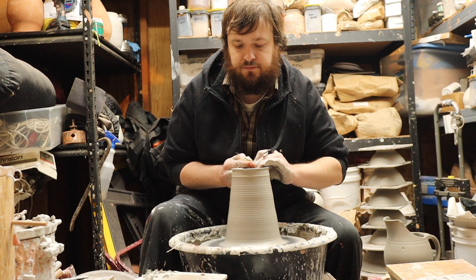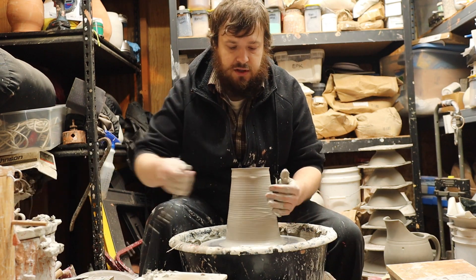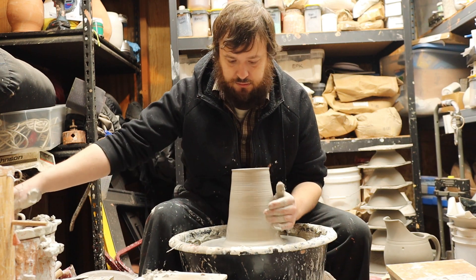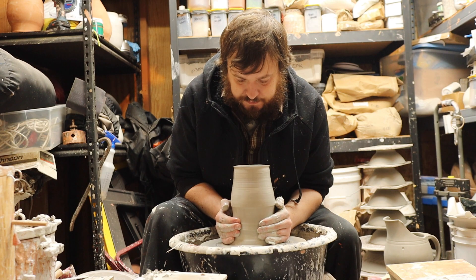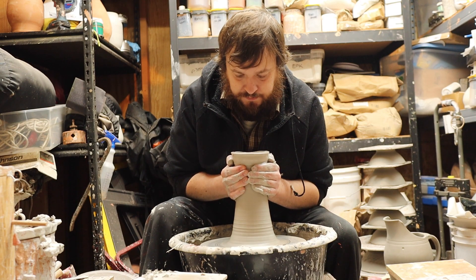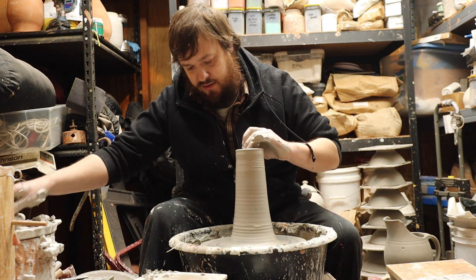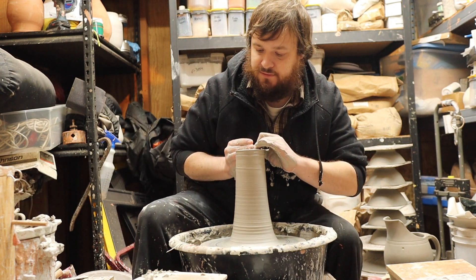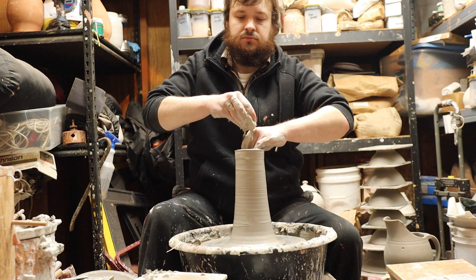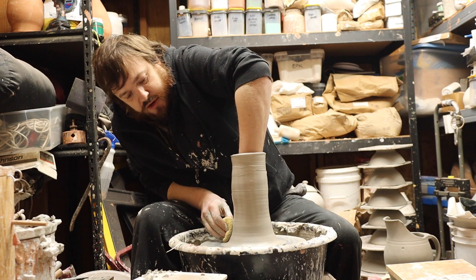And then just compress the rim. Now I'm going to collar it in from the bottom — it's a quick way to get some height, thicken it up for the next pull. I feel a little bubble in the wall somewhere. I'll have to take care of that later — it doesn't take care of itself. Alright. Make sure it's nice and juicy. This is porcelain so I can't let it stay wet for too long.